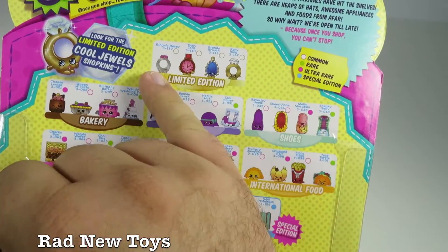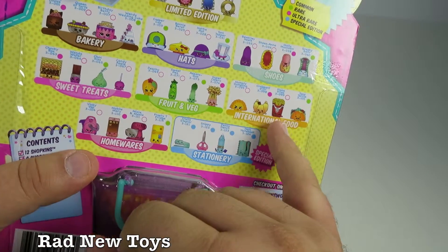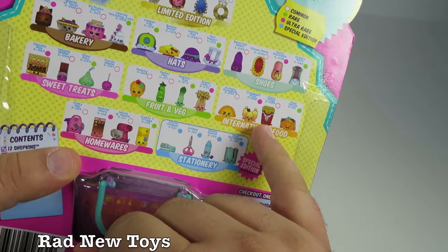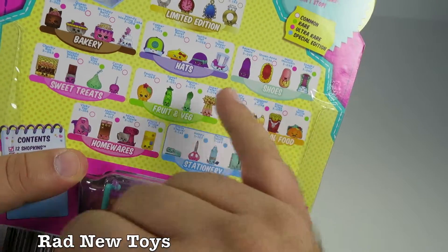Here's a couple of rings that you can get. Categories include homeware, stationery, international food — French fries are international food, that's pretty awesome — fruit and veg, sweet treats, shoes, hats, and bakery.